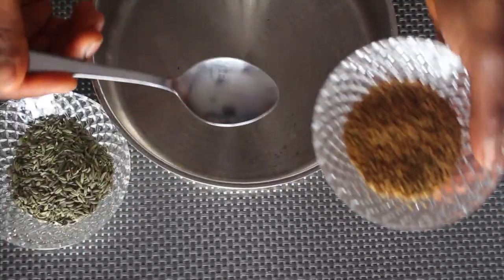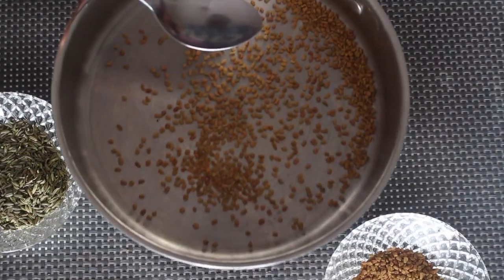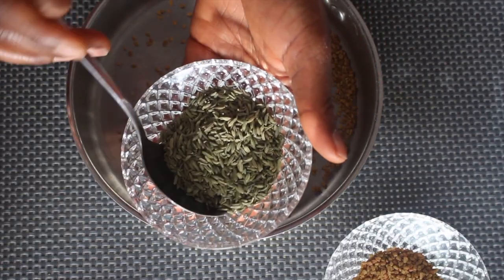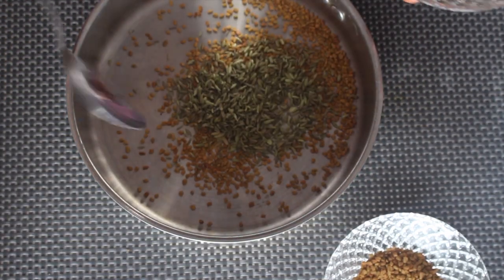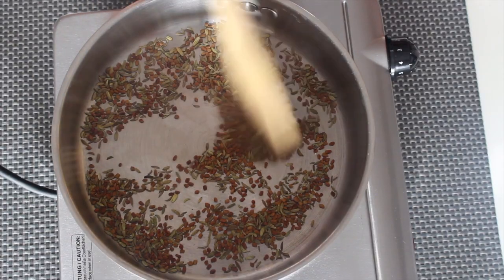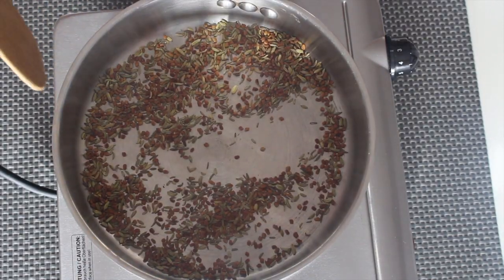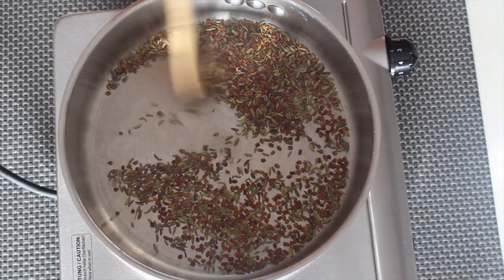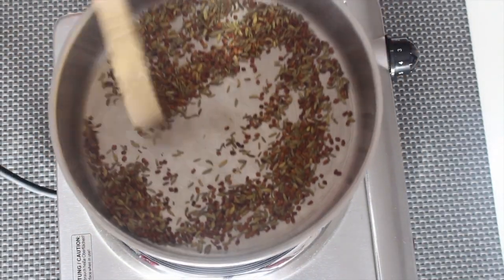I'm going to measure one tablespoon of fenugreek seed and put it in a frying pan to toast it. I'm also going to add one tablespoon of fennel seed. You'll know the toasting is done when you see it popping and the colors are changing — it's becoming brown.